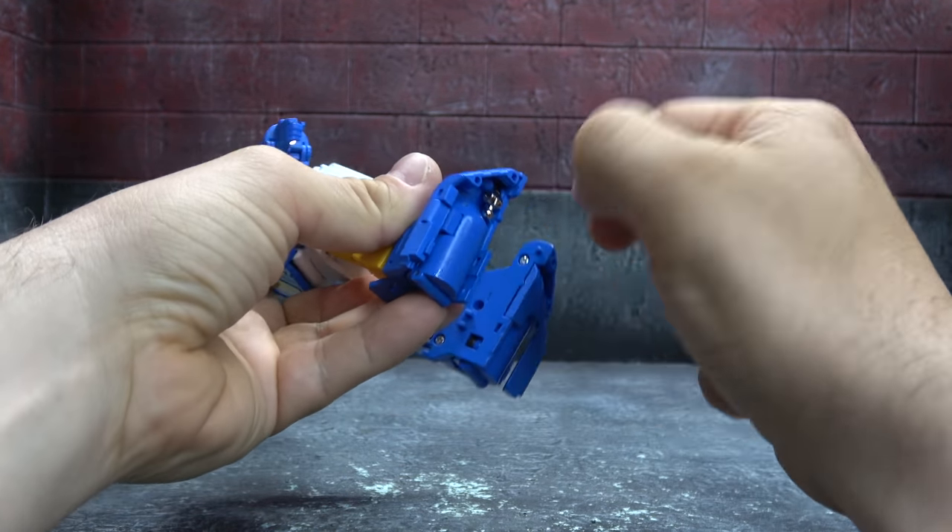The other typical Fans Toys issue is articulation. The original Spin Drift has double-jointed elbows, more of a waist swivel and ab crunch, and double-jointed knees with a wider range. I'm not saying it's a better figure overall, but over the past couple of years Fans Toys has definitely parked articulation at the rear of their priorities. I'd like to see them improve — more head articulation, double-jointed elbows, more wrist articulation, and an ab crunch or at least a full waist swivel.